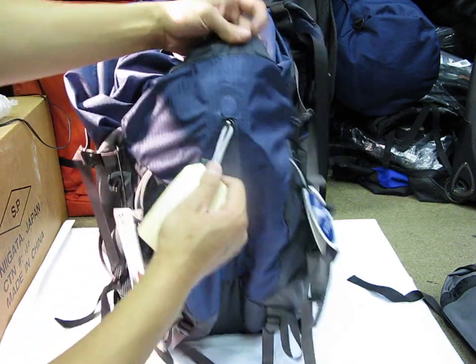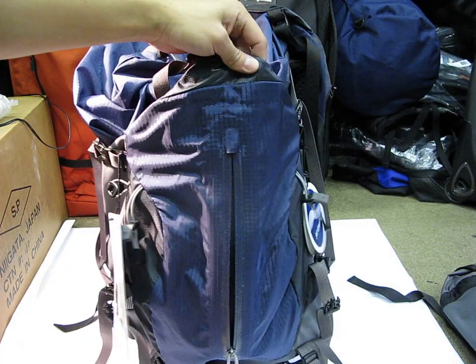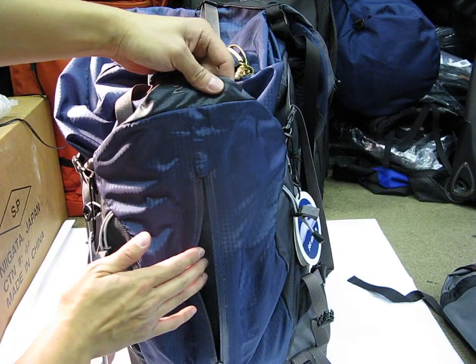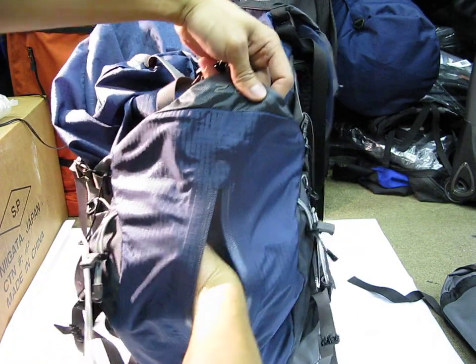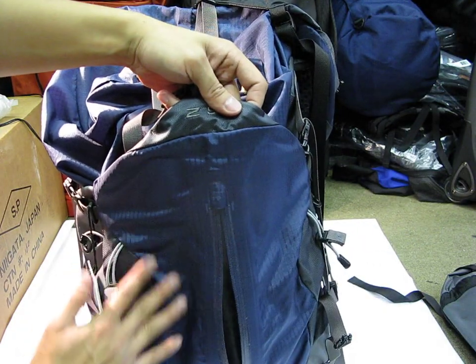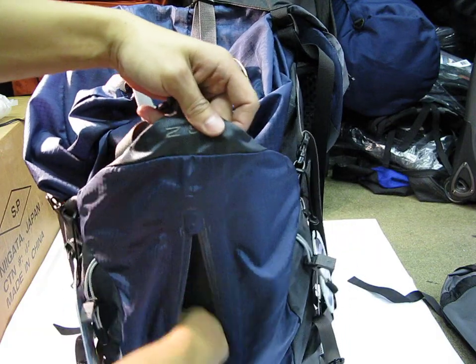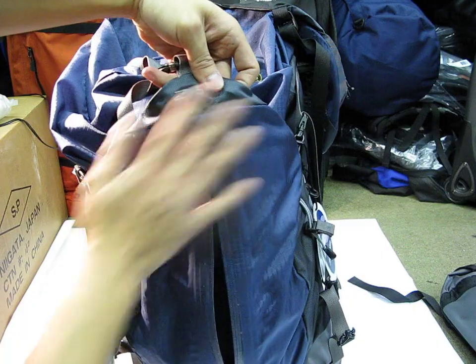There is also a zipper right here for a front pocket, and this pocket is actually quite generous — it takes up the entire area of the front flap. To give you an idea, my whole hand can fit on either side. So even though it is flat, you have a generous amount of space so stuff can stick out a little bit. That's a nice touch.